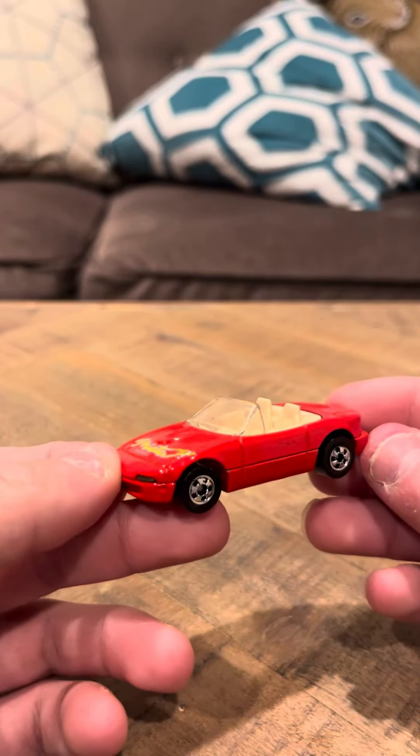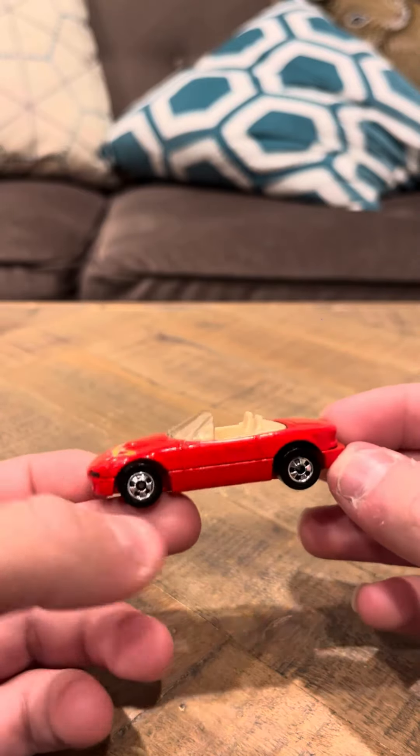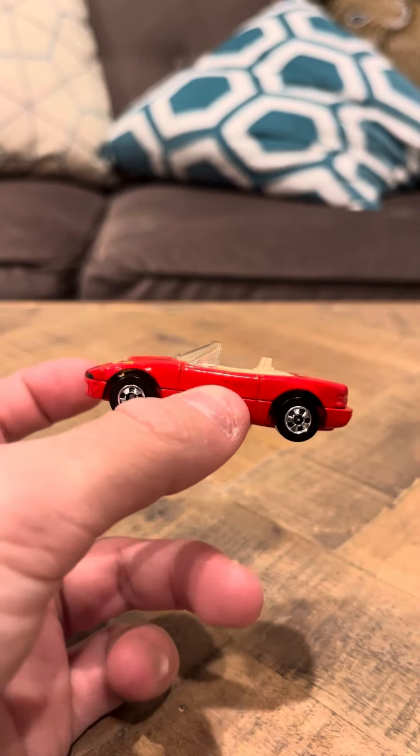It's a nice car overall though, if you take a look at it. And that's going to be my review on the Mazda MX-5 Miata number 116. Thank you.